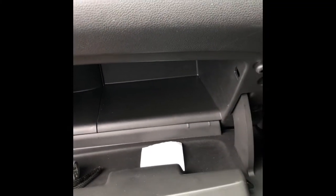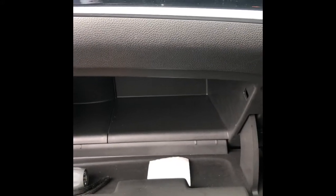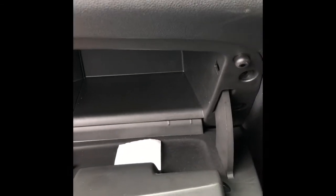Hello guys, welcome to my Car Madness. In today's video we have a Vauxhall Astra 2016 plate, and I'll show you how to get to the pollen filter. You have six or seven mil through-bolts that hold the glove box in place.